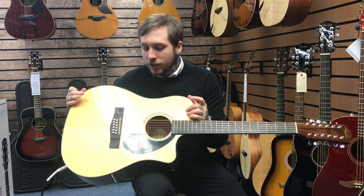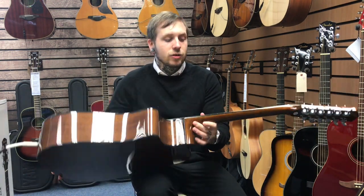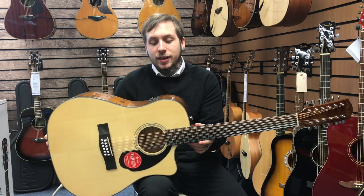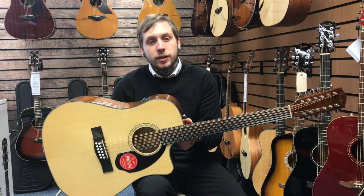It's got a solid spruce top, it's got a mahogany back and sides matched with the mahogany neck. It's also got a rosewood fingerboard and the preamp inside of it is in collaboration with Fishman. It's called the Classic Design Preamp and Pickup System and this is what it sounds like.